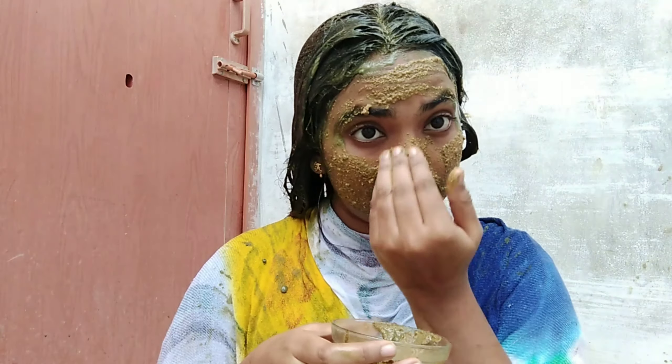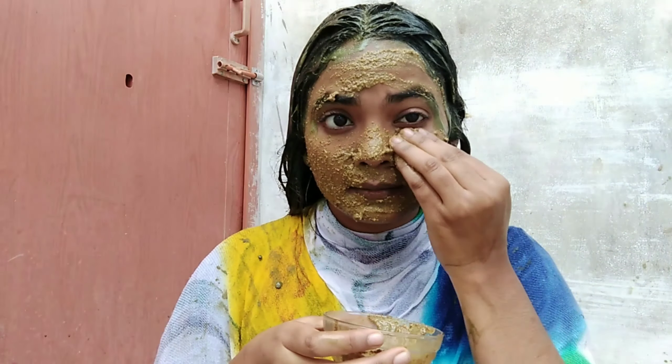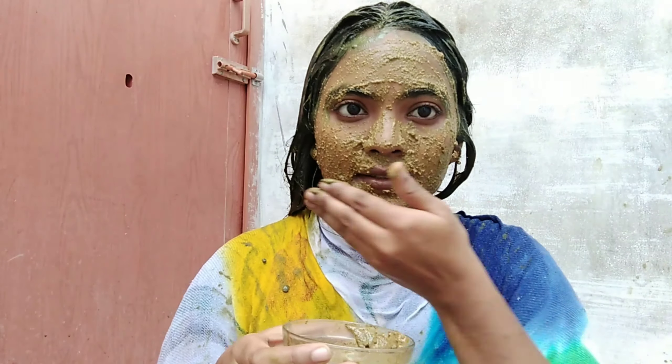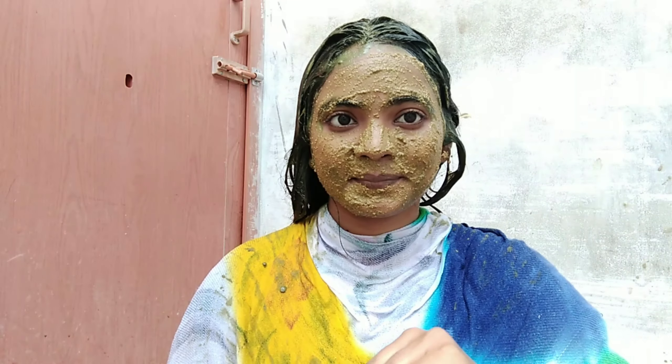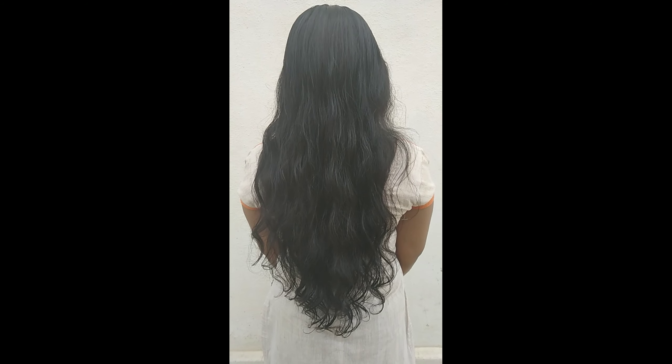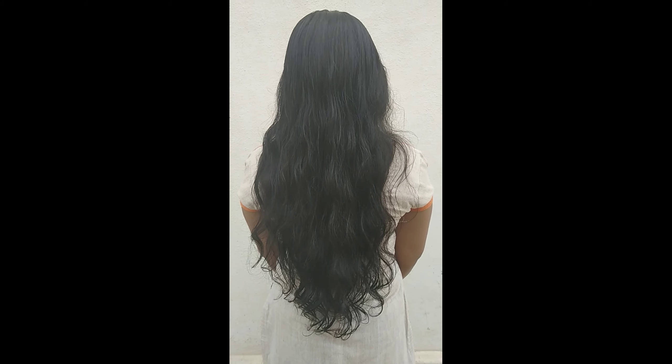Wash your hair after 10 to 15 minutes. It is very soft, smooth and clean after hair wash. Your hair is very soft and like silk. I like to use this method.